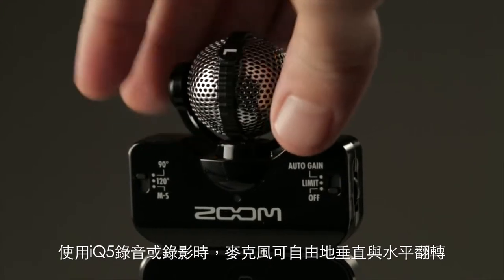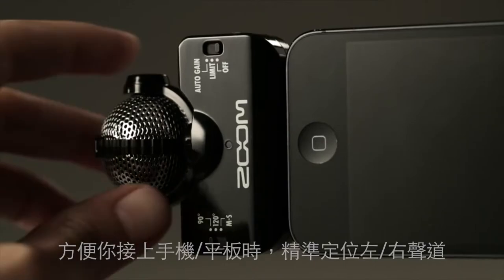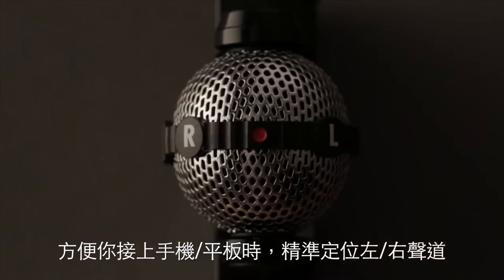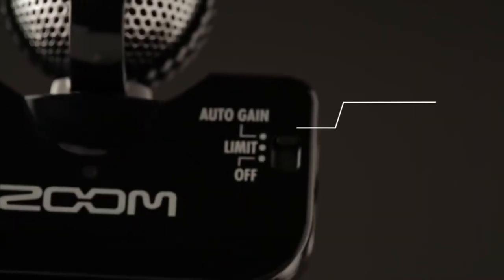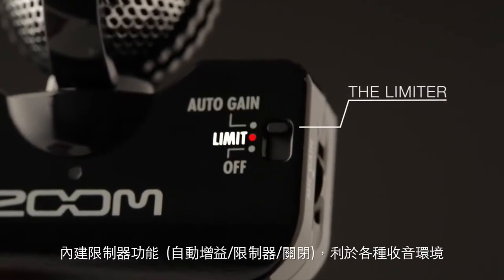The IQ5's rotating mechanism ensures correct left-right orientation, however you hold your phone or tablet. Input level is easily controlled with a mic gain wheel, or use the limiter or auto gain control to ensure optimum levels in any environment.